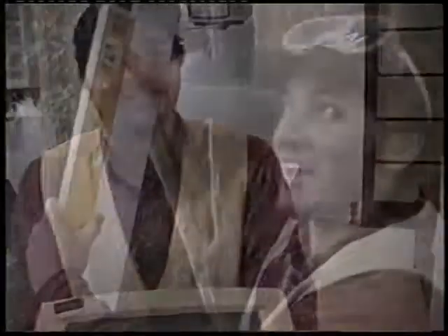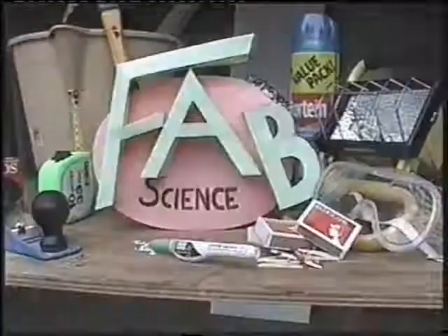Join us for our next program where we're going to show you what you can do when you're bored out of your nut. See you later. You've been watching FAB SCIENCE — don't miss out, tune in next time.